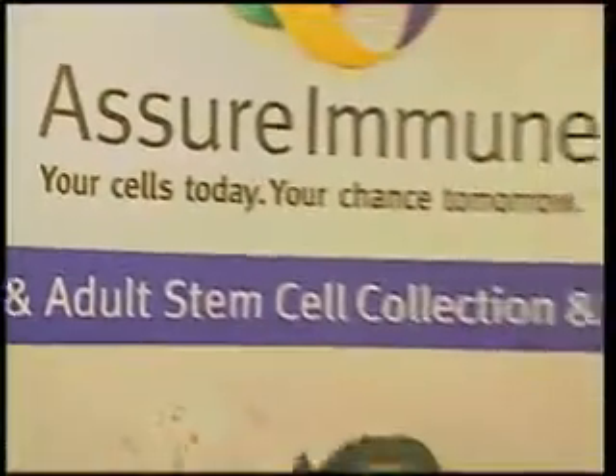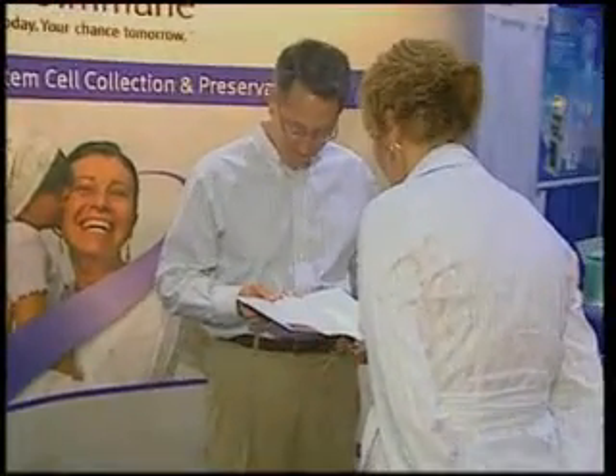Surimmune is an adult stem cell bank for private use, storing your own whole blood and the mononucleated cells from that blood for your use in the future.